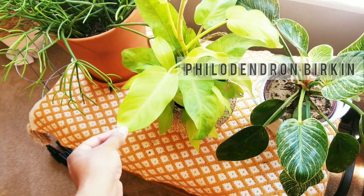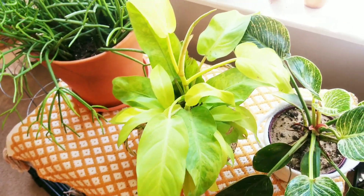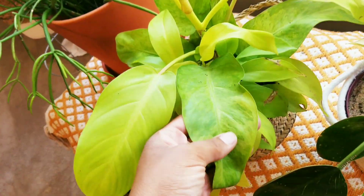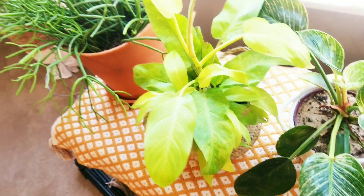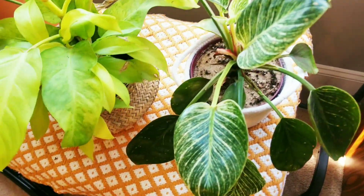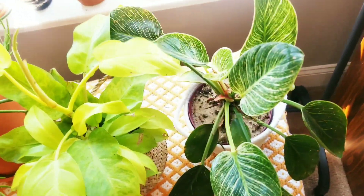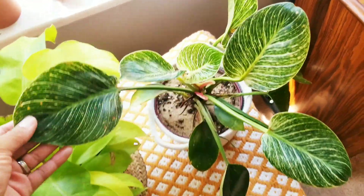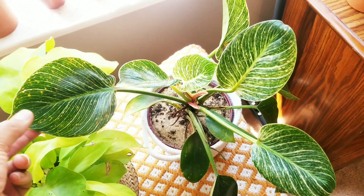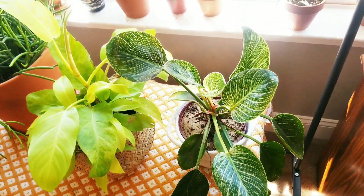Here I have two more philodendrons. First, the philodendron Golden Goddess — it is growing like crazy. I've had it a couple of weeks and it has some slight variegation on the leaves, which is really cute. I love the bright lemon-lime colors it's putting off. Then I have the philodendron Birkin. I know it's hot right now, but I was not excited about this plant. I only picked it up because it was so hyped. It's here, I'm taking care of it, but it doesn't really do anything for me.